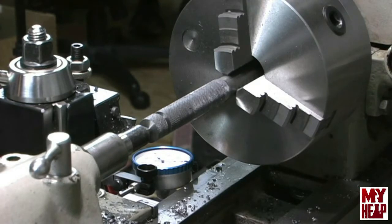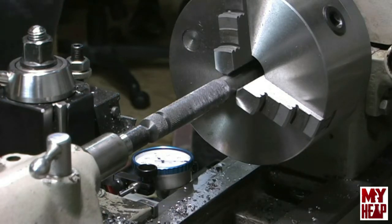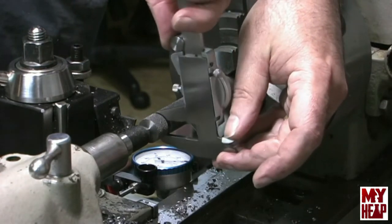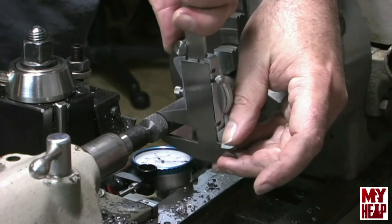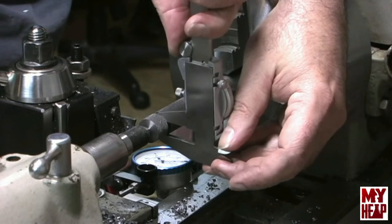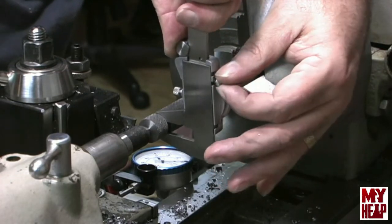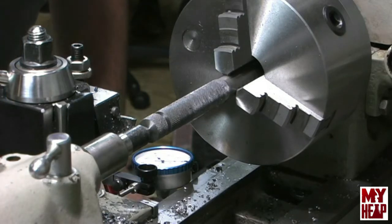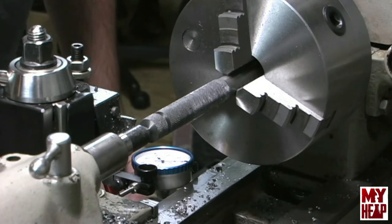I'll be honest with you — my knurl looks like crap. I'm going to buy the scissor type knurling tool that a few of you, like Richard and Jeremy, have suggested. Let's see if we hit our mark or not — we're at 389, and I was shooting for 392, so I missed it by 3 thousandths. But I think that would be okay.